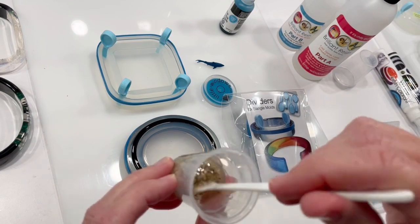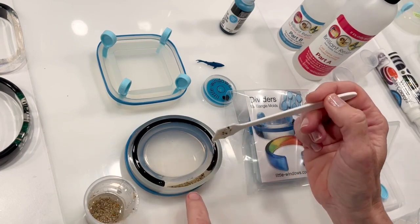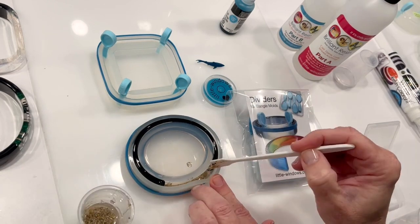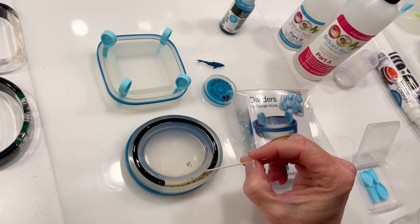If I pour dry sand into my mold, it'll be messy and there'll be bubbles. I'll scoop this in and use a tiny pointy swab to remove any sandy bits from the edges of the mold and push the sand around where I want it to be.